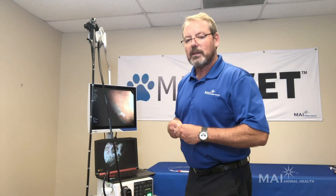The 8 millimeter scope is 150 centimeters in length, which allows you to work with everything from a cat all the way up to the large breed dog. We think that our endoscope is a must-have because it allows the practitioner to achieve a higher level of medicine.